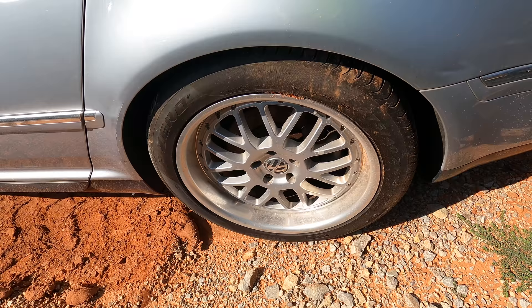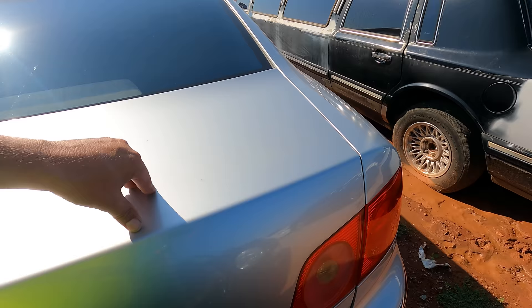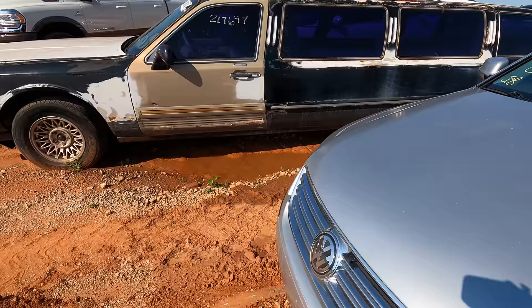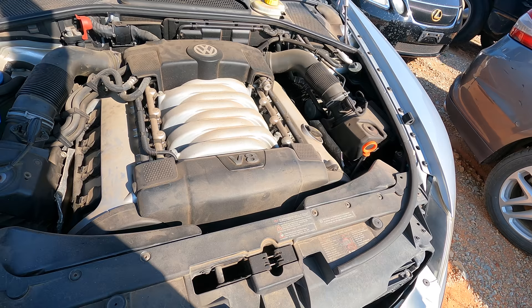She is gorgeous — Pirelli P Zeros, 275/40/19 on the rear. Not hail damaged at all. Man, I want this so bad, and I know I shouldn't, because most likely this is one of those cars that'll break your bank account — especially if you don't know anything about them. So this is probably a really bad idea.